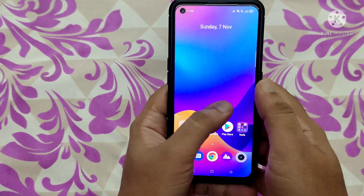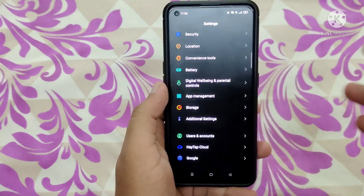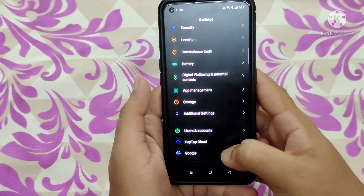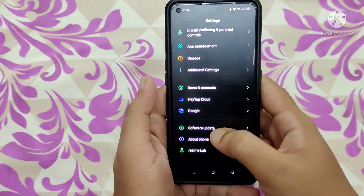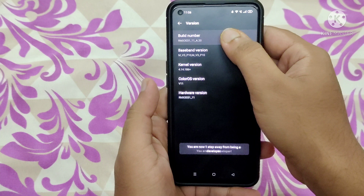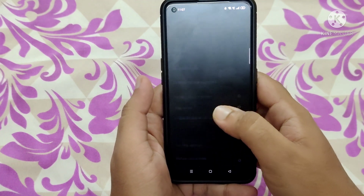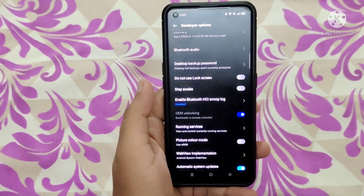The main prerequisite is that the bootloader should be unlocked, as I have told you in the previous video. Let me show you the developer options. To enable developer options, go to About Phone and tap the build number three to four times. Come back, click on Additional Settings, and here are the developer options — OEM unlocking shows the bootloader is already unlocked.